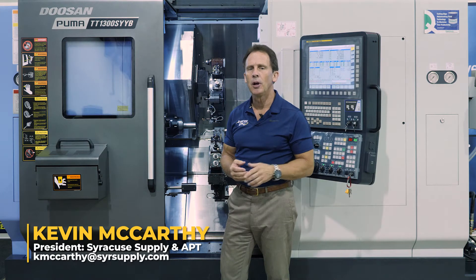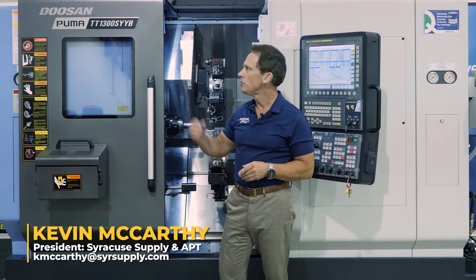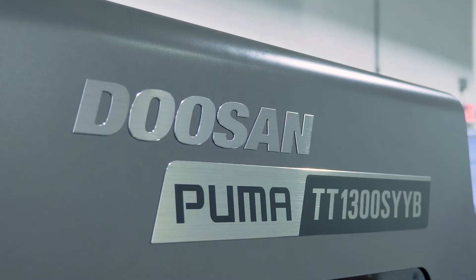Hello everyone, I'm Kevin McCarthy from Syracuse Supply. We're here today to talk about Doosan's newest TT machine — this is the Doosan Puma TT1300SYYB.